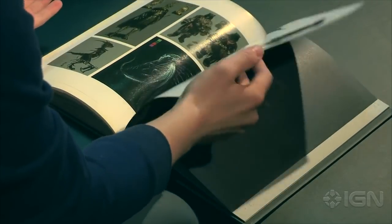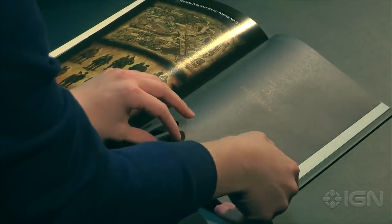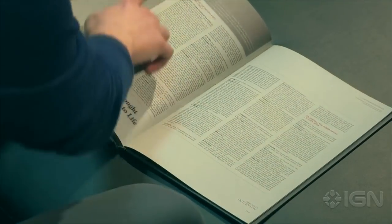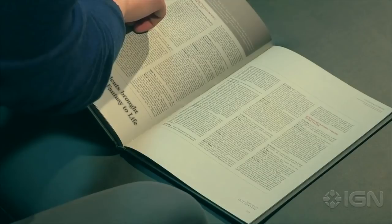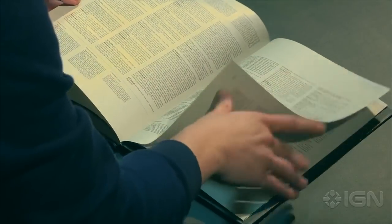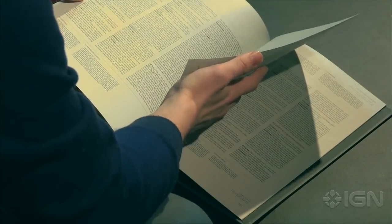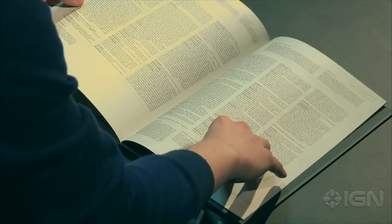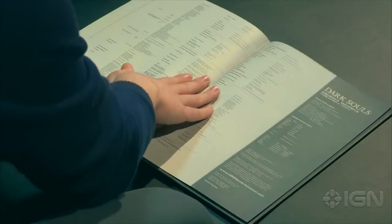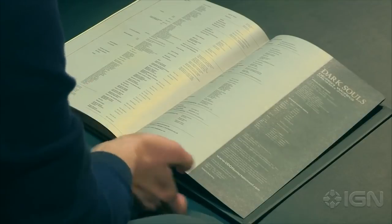The book concludes with probably the highlight of the piece, which is a ten-page interview with series creator Miyazaki — there's a little picture of him there as a sweet-faced child — and four other designers from From Software, which really gives you some insight into how the game was designed, put together, and what made it so distinctive and unique as a project. That concludes with a full staff list for From Software and the entire team that worked on the game.